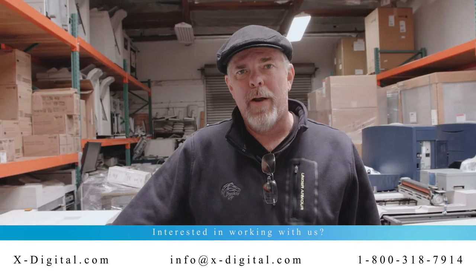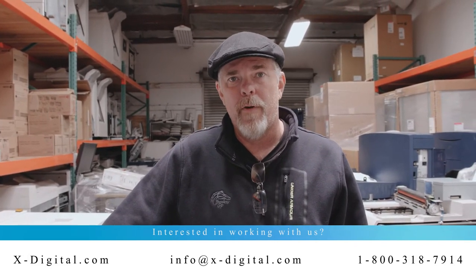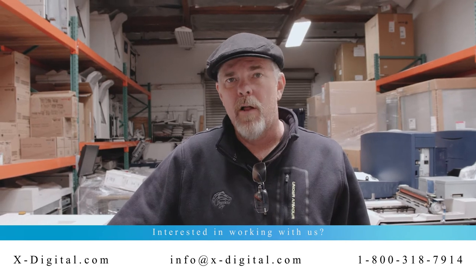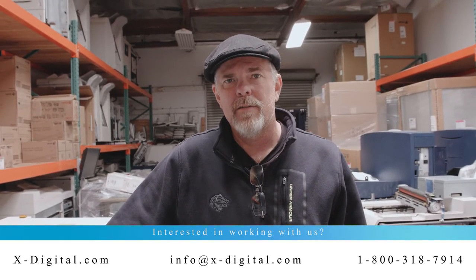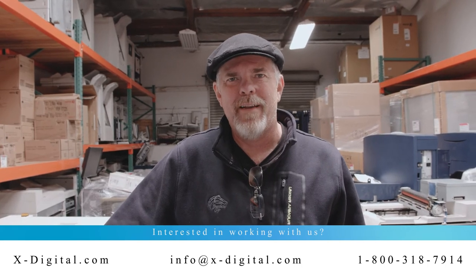If you're looking for a new developer housing or material for a Nuvera, or if you'd like to purchase a Nuvera from us, please call us, email us, or find us on the web. Thank you, have a great day.